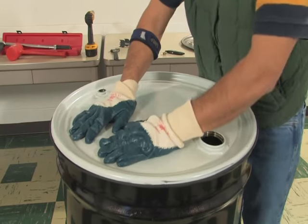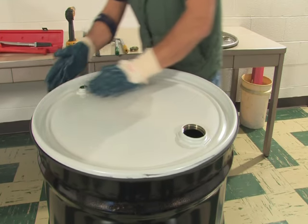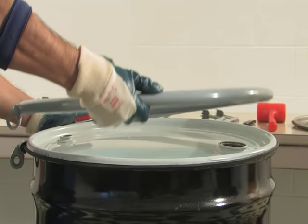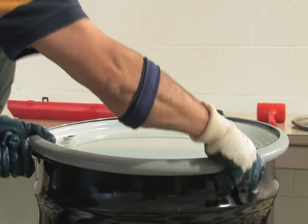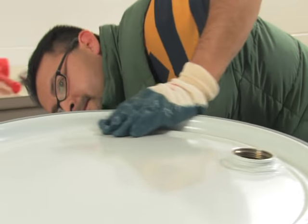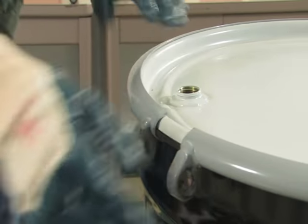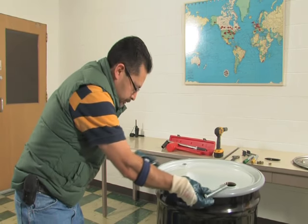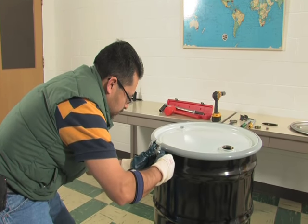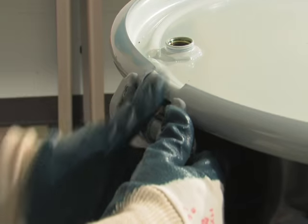Number three: position and seat the ring with lugs facing downward, ensure the inner channel of the closure ring engages the entire drum curl and cover. Number four: insert bolts through the unthreaded lug of the ring, assemble the locking hex nut onto the threaded end of the bolt, and tighten into the threaded lug, closing the ring to an initial gap of about one half inch.